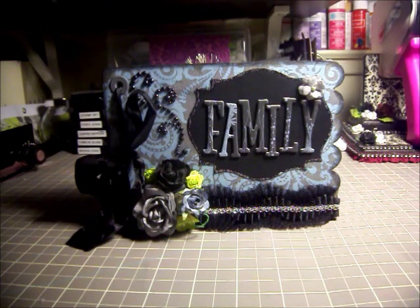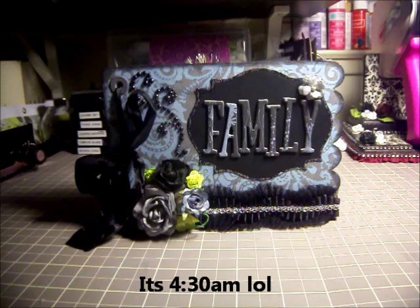Good morning Scrappers, it's Monica with Scrappin' for my boys. I'm here to do a quick little video. Sorry, my voice is all off — it's really early in the morning.